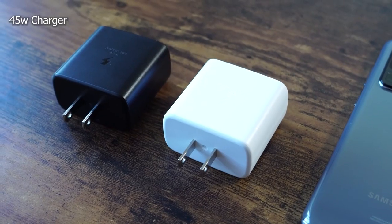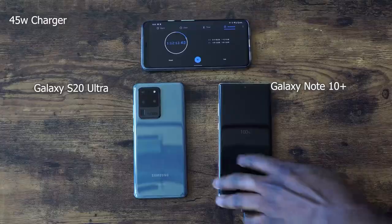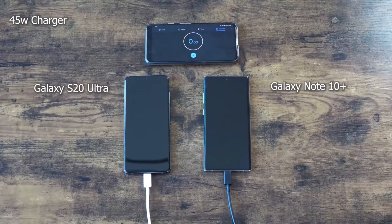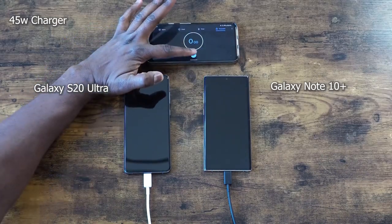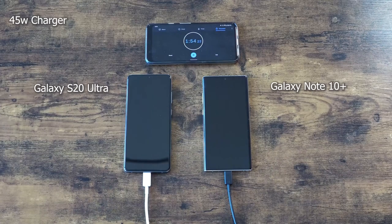Let's see what the 45 watt charger will bring to the table and how much faster we'll get there. I have two 45 watt chargers — one is black, one is white. The white one is used for the S20 Ultra on the left and the black one for the Note 10 Plus on the right. We should definitely see much faster times here with both devices, although there might be something weird going on — who knows. We'll check at the five or six minute interval, then move to 15 and go 10 minutes each time after that.